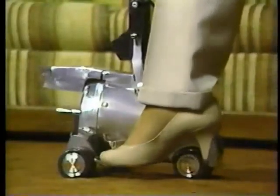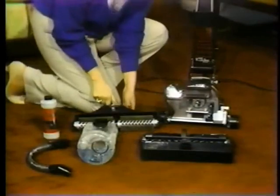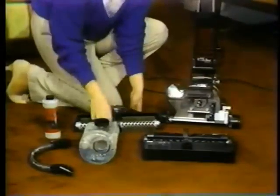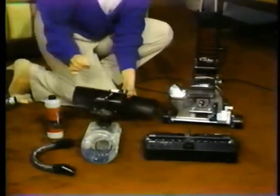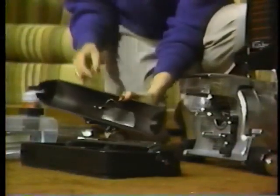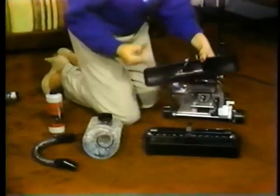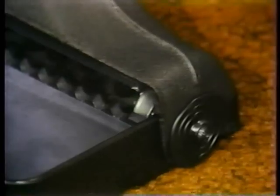Always unplug your Kirby before filling the reservoir with water and instant suds, and remember not to overfill the tank. To begin, raise the nozzle to the highest position, number eight. Since the floor polisher brush roll is not used when shampooing carpets, remove it from the rug renovator nozzle. Locate the slots on each end of the rug renovator nozzle. Make certain the belt is in the middle of the renovator brush roll and slide the nozzle straight down.